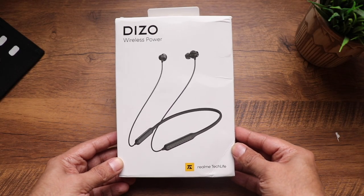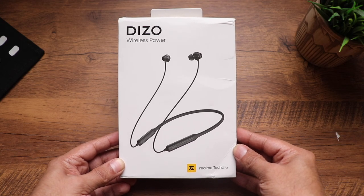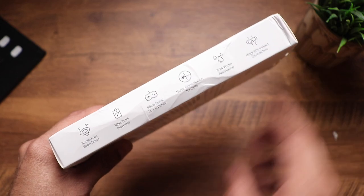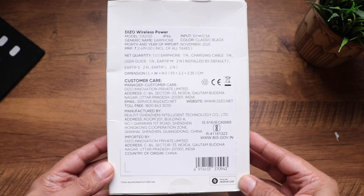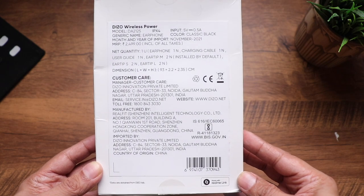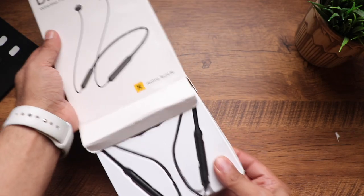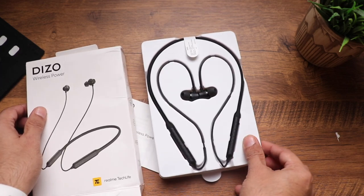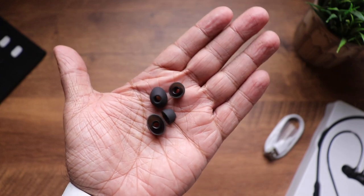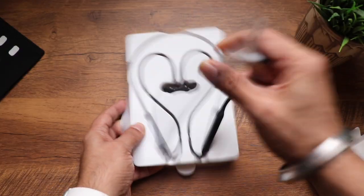Here is the retail packaging of the neckband — you can see the Diesel branding and Realme Tech Life written at the bottom. The sides feature key specs, and the back has manufacturing details and an MRP of 2499 rupees. Inside the box we find the neckband itself, a detailed user manual, silicone ear tips of different sizes, and a USB-C charging cable.